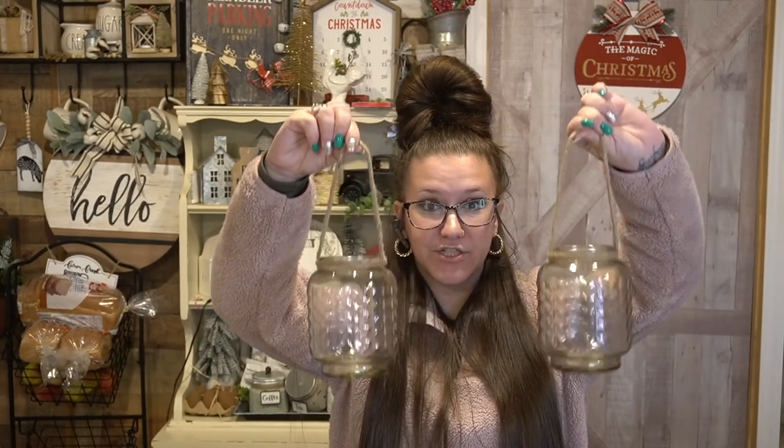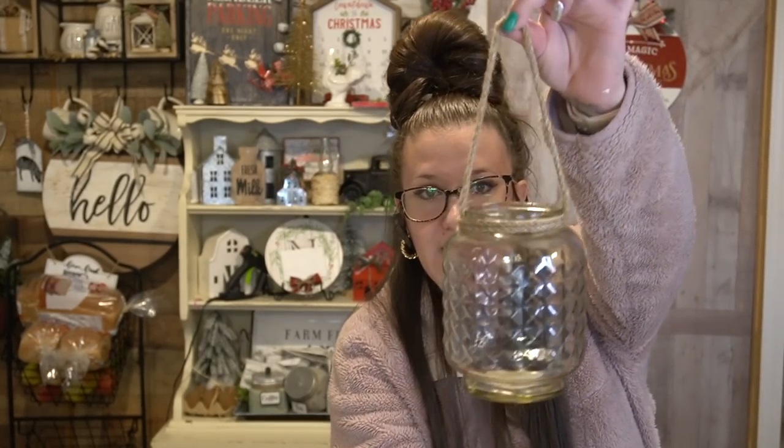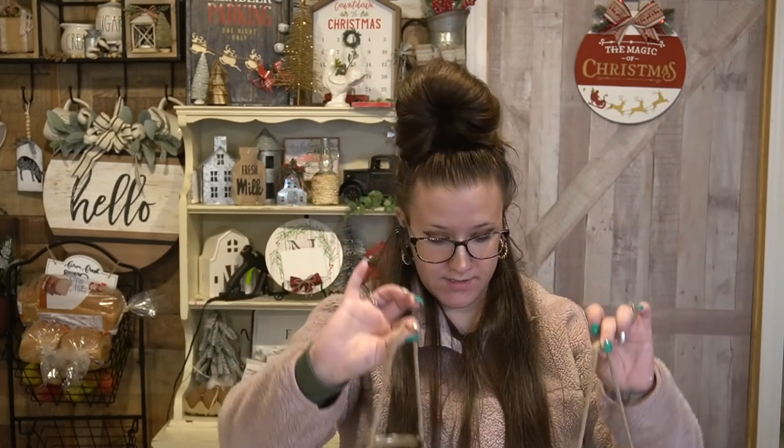I found these cool glass jars. Again, they're super nice size. When I saw them, I had to take a double take because not only do they have jute around it for the hanger, but they're really big. I picked up two of them — those were the only two that they had. So I'll be on the lookout for those because I can think of multiple DIYs right this second.